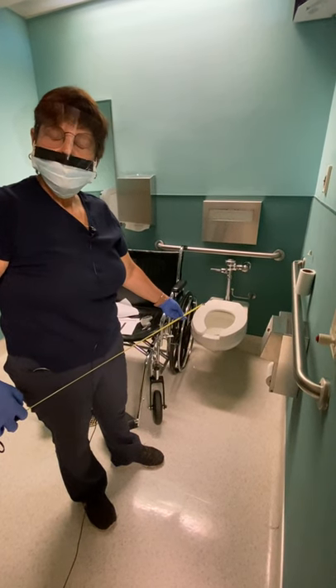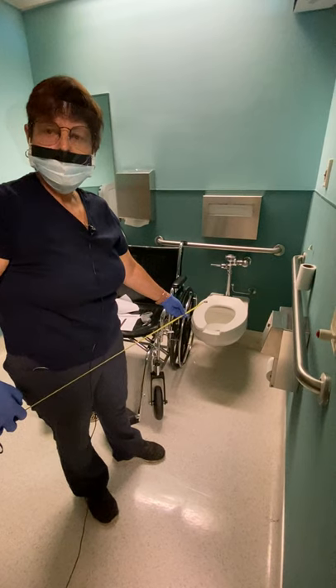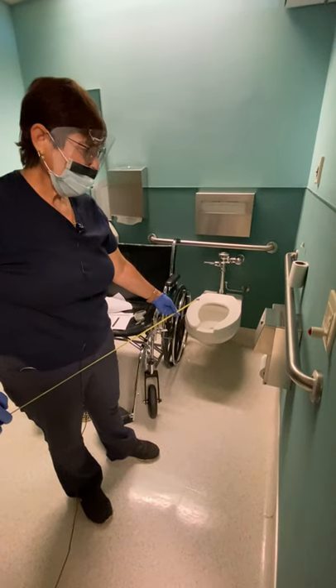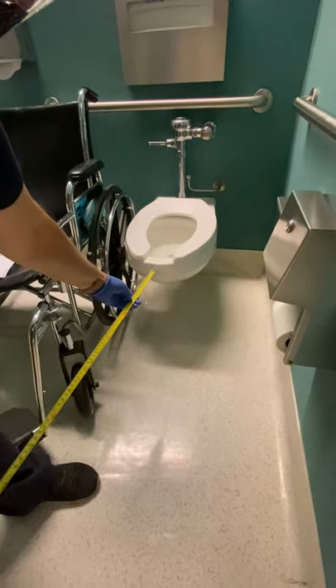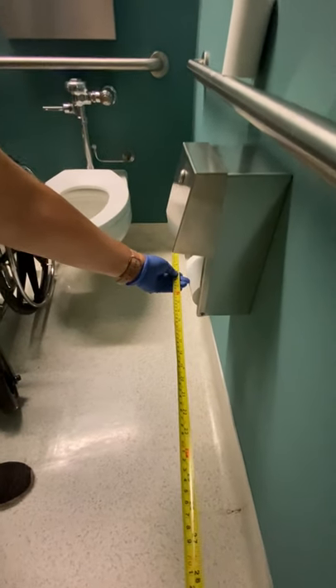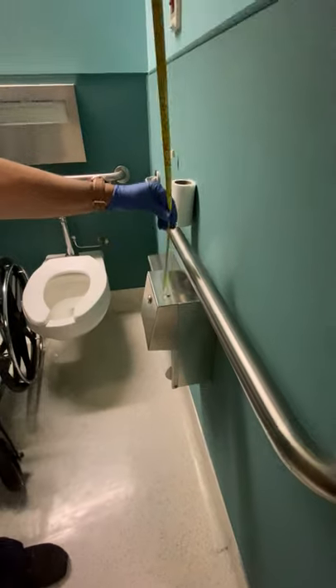Demonstrating where the question is about the toilet paper: it must be seven to nine inches in front of the toilet, and one and a half inches below the grab bar or 12 inches above the grab bar. If you take the front of the toilet centerline to seven to nine inches, nine inches is right here — if you follow that over, that reaches right at the toilet paper.